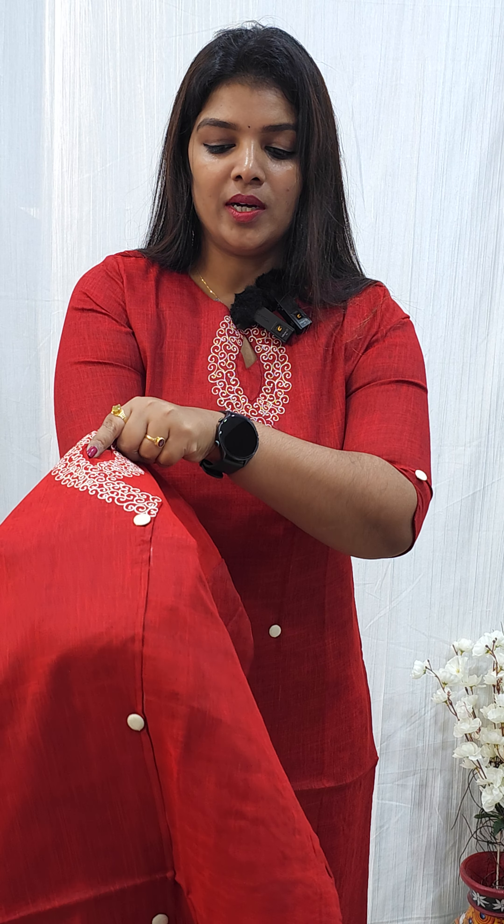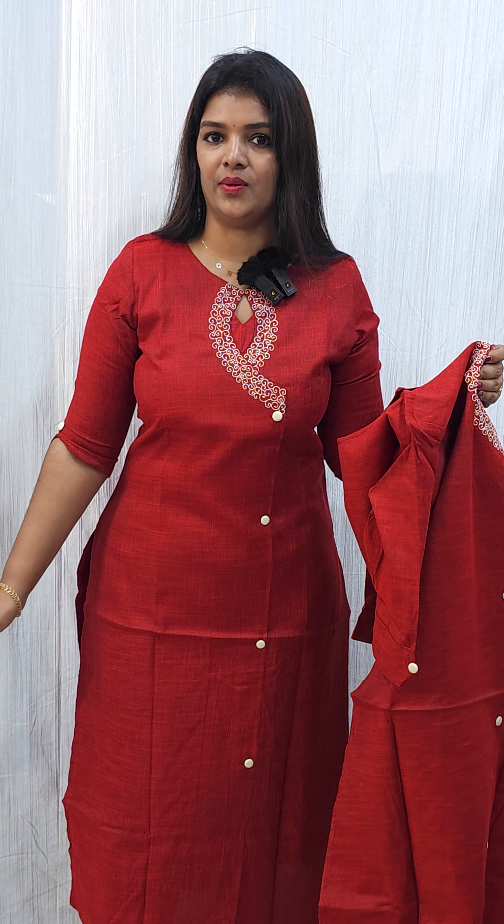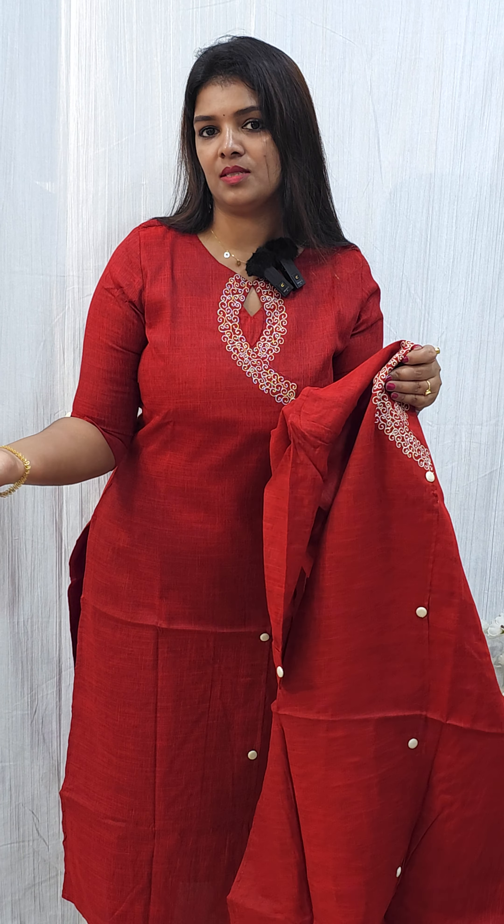This is a design with a button on top. We have a contrast color side. You can use this as a Christmas function.